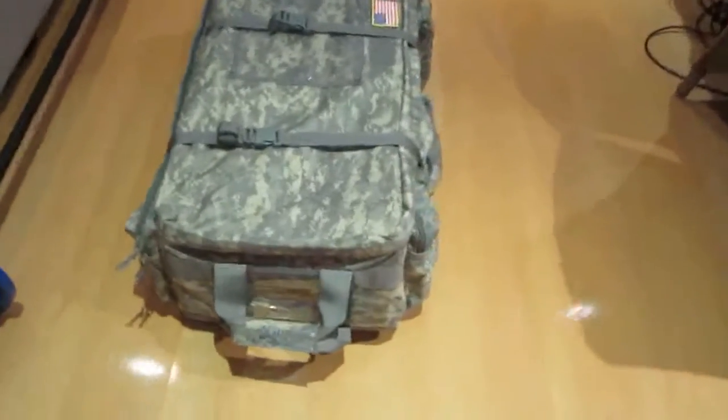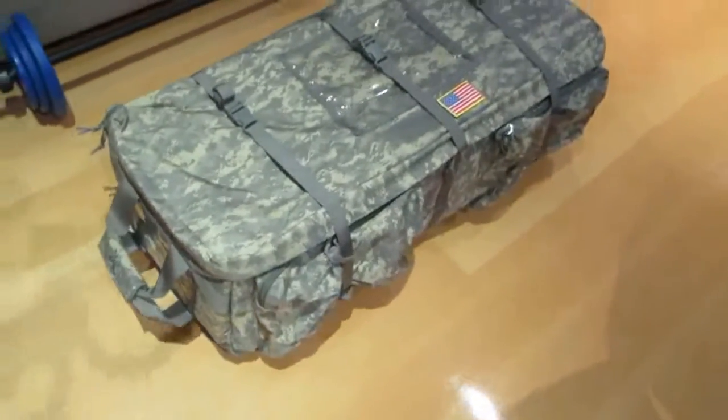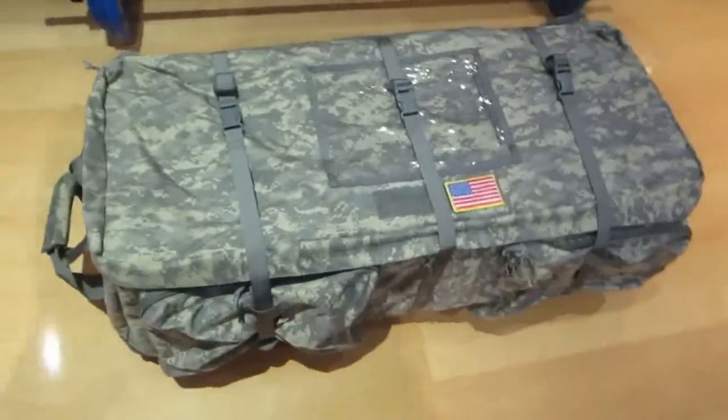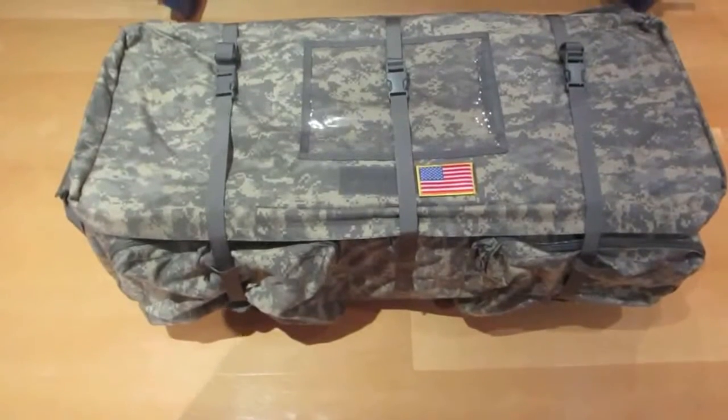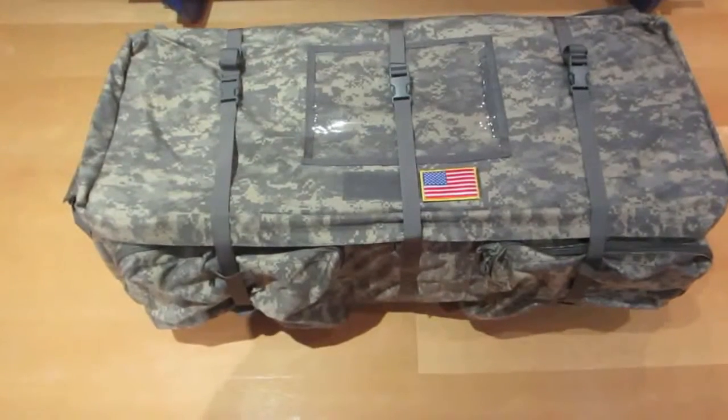Hey guys, it's Andrew from Australian Gear Addict, here with another product review of a military spec loadout bag from a US manufacturer.